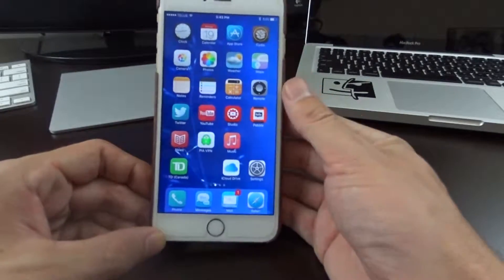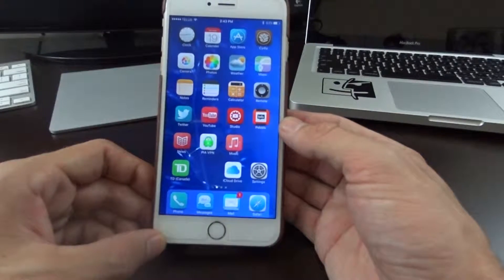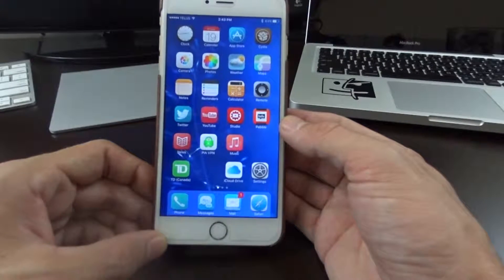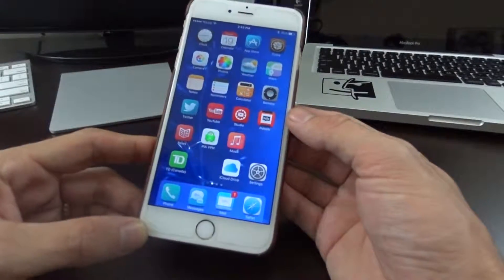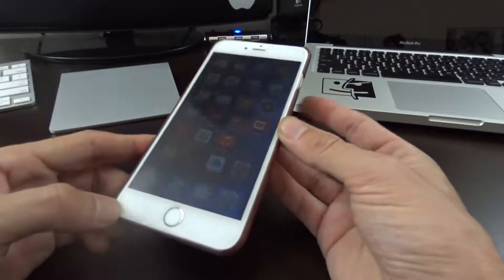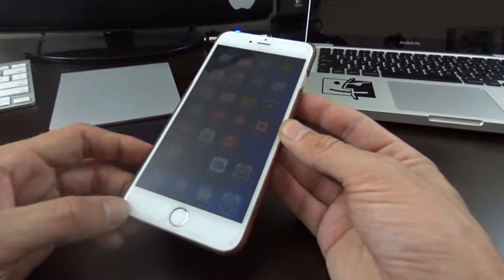Now if you're jailbroken and a tweak is causing the issue, sometimes a hard reset won't fix it — you'll have to go into safe mode. But for most of you out there, this will work if you're frozen up on an application. I'm using an iPhone 6 Plus in this demonstration, but like I said it'll work for all devices, older generation and newer generation.